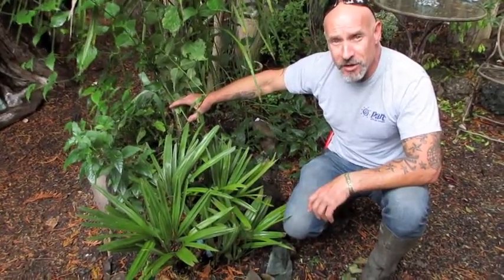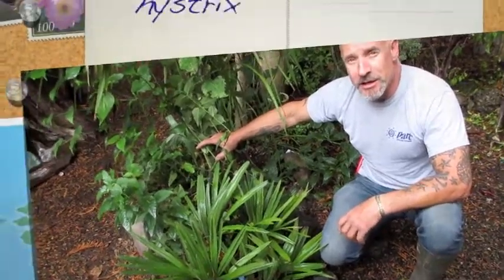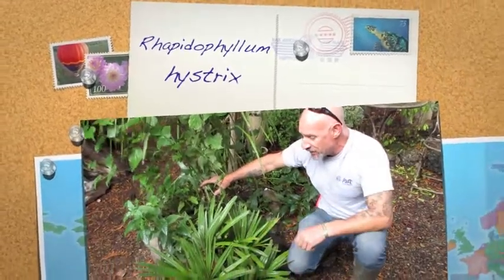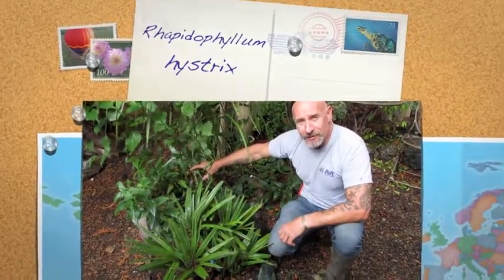So there you go folks — a needle palm for your cool garden in the north. They are beautiful, with nice stiff leaves and very cold tolerant. Thanks for watching.